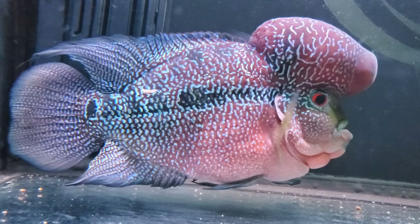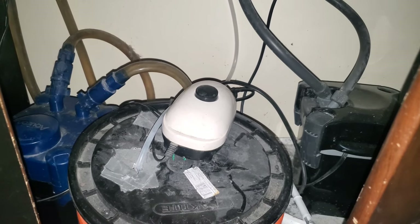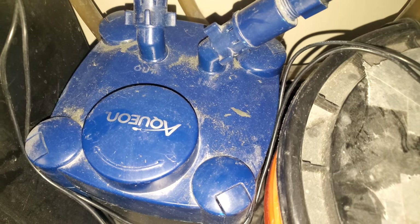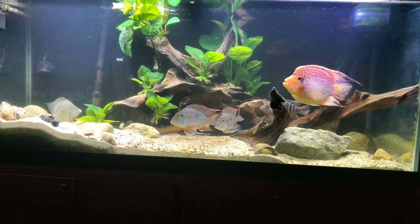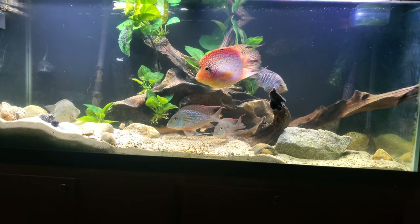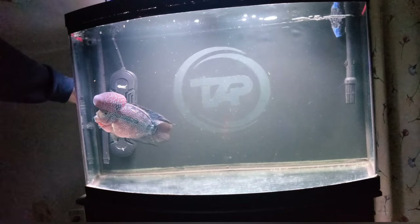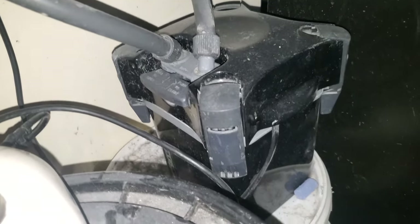Now let's get to the heart of the aquarium and that's the filtration. I have two canister filters on this aquarium. One is an Aquion QuietFlow 300. The coolest thing about the Aquion QuietFlow series is that you have options for your return — you can either choose to have a spray bar, nothing, or a hang-on-the-back style, which you can see on my 75-gallon aquarium. Inside of the Aquion filter, I just have your typical sponge, filter floss, and ceramic media. I'm also running a C.J. Whale 120 on this aquarium. Inside of the Whale, I have a sponge, bio-media, and some filter floss.